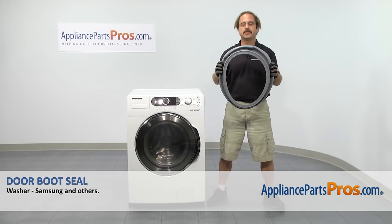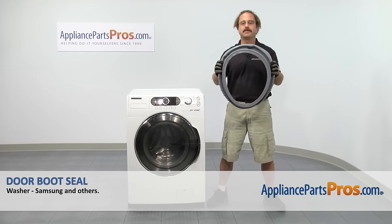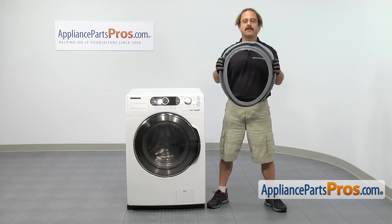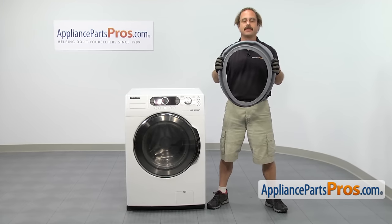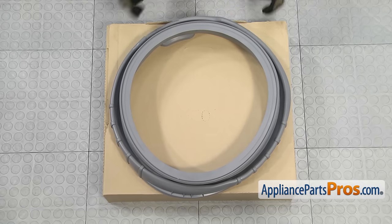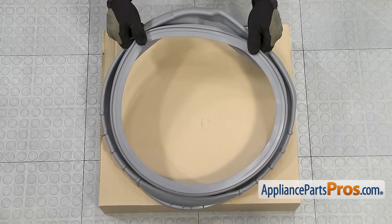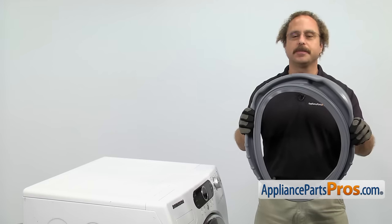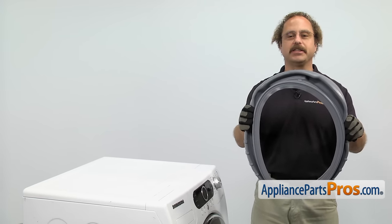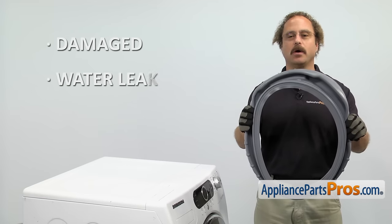In this video, we're going to show you how to change out the Samsung washer door boot seal. It's going to be a very easy repair and it should only take a few minutes. If you already have one of these, great. If not, you can click on the link below or get it at AppliancePartsPros.com. When you open up the package, you're going to get the new door boot seal. The door boot seal goes in between the outer tub and the front panel and it seals the washer. The main reason you'll be changing it out is if it's damaged and you're getting water leaking on the floor.